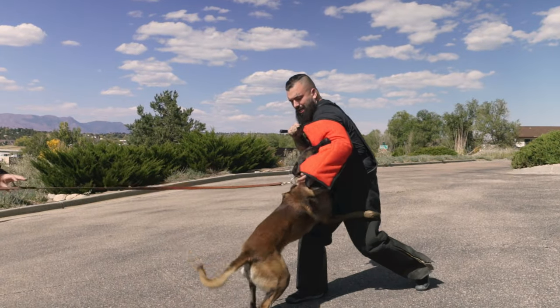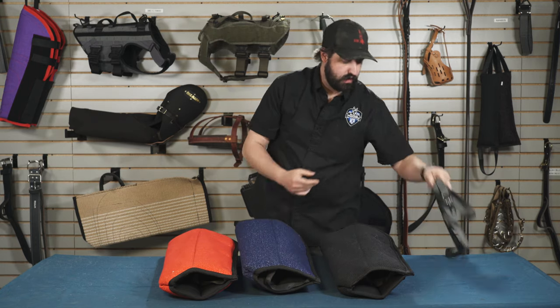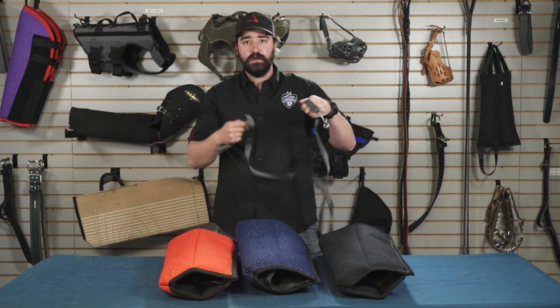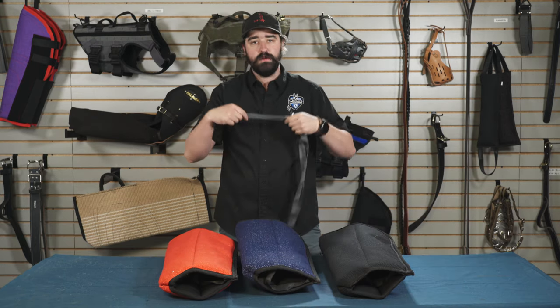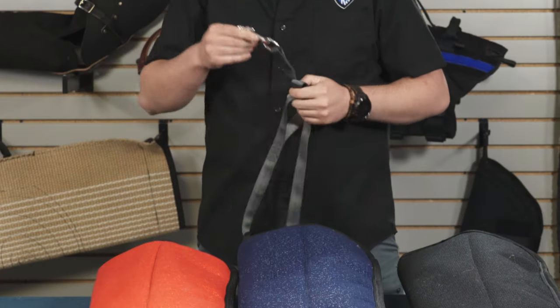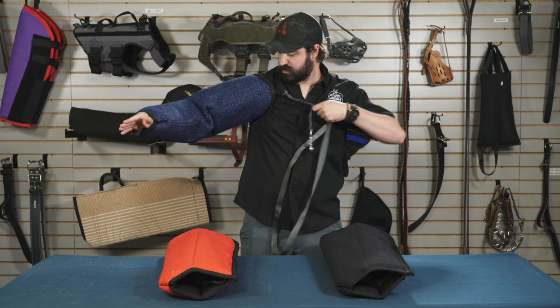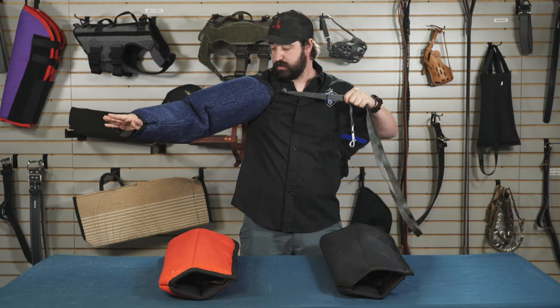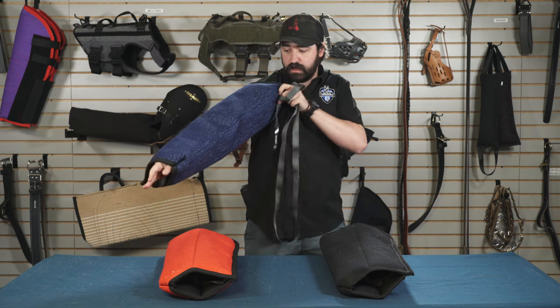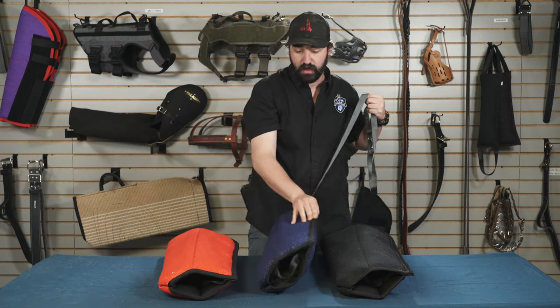You can use this loop and grab it to keep the tension, or you can attach a leash to it. We want to make sure that we're not using the metal end of the leash — we're using the soft loop at the end. As you're targeting and using that pressure, you can use this leash, and as you're giving it to the dog, you can distance yourself from that equipment so you can build that drive.